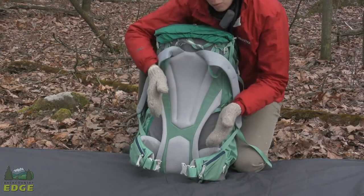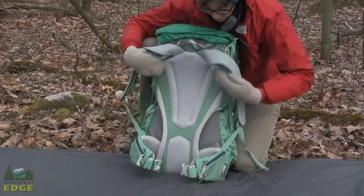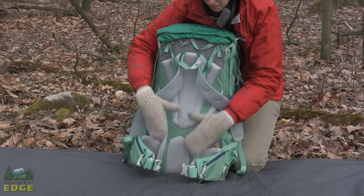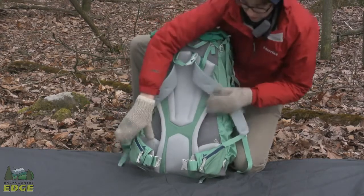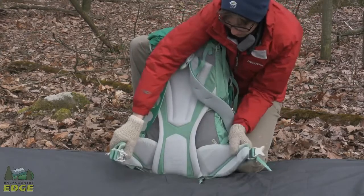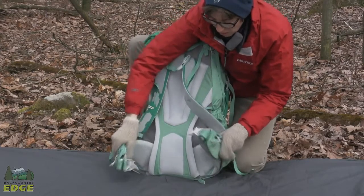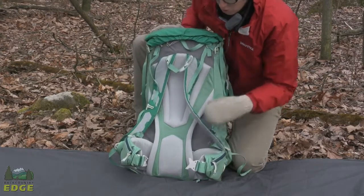They have a wishbone frame design, essentially an upside-down wishbone. The frame comes down the sides and anchors in here — this is where you get great load transfer into the hips of the pack, which is where you want to carry the majority of your weight while backpacking. The hip belt is also made from that same material and has a great pivot point, so when you're wearing this pack climbing up and down rocks, it's going to be very stable on the back with a lot of adjustability.